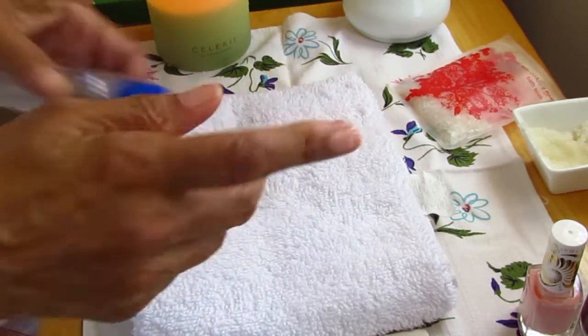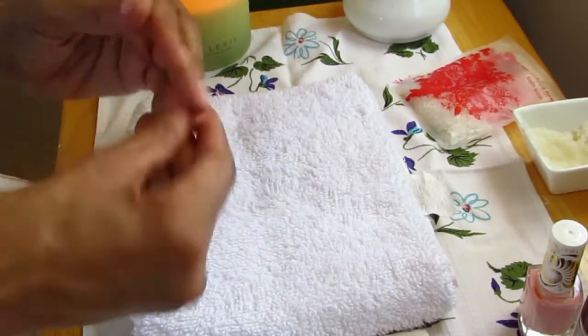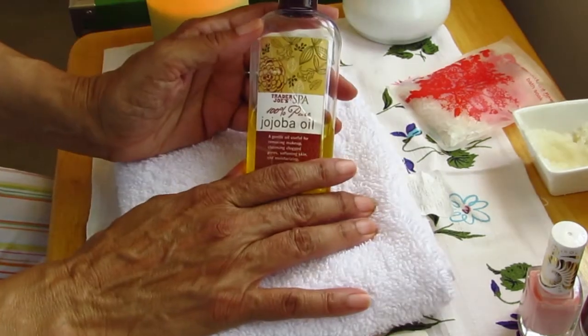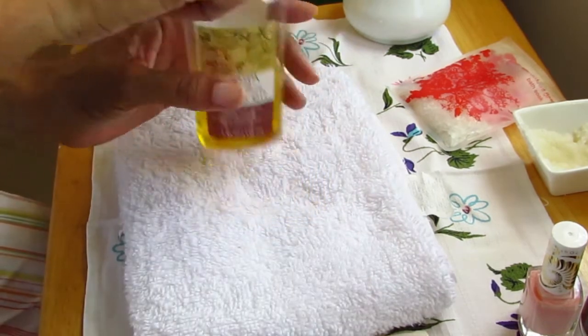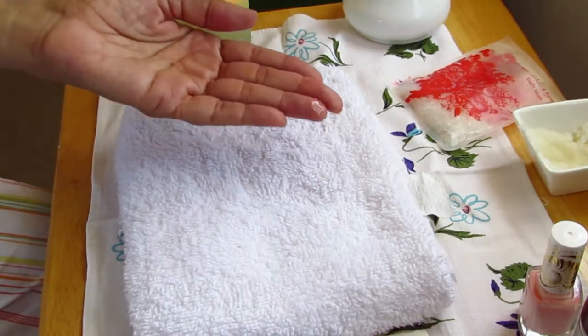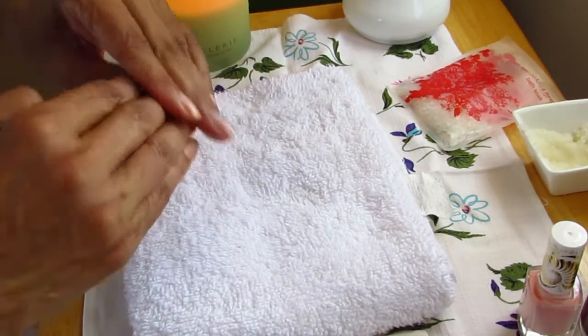I have nail ridges, and they are likely caused by dehydration, so every night for the last couple of weeks I've massaged some jojoba oil into the nail bed — naked, meaning I haven't been wearing any polish lately. I've also been consistently supplementing with fish oil to help strengthen the nails and hydrate the nail bed from within.